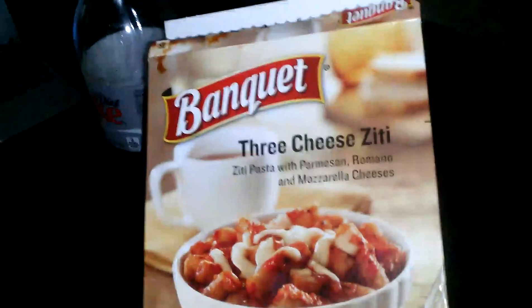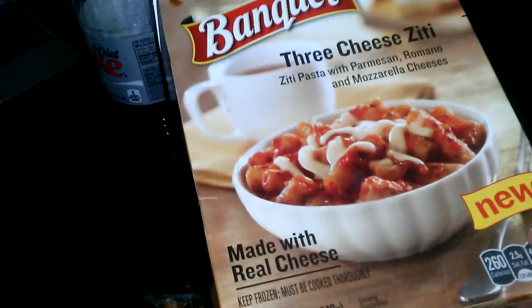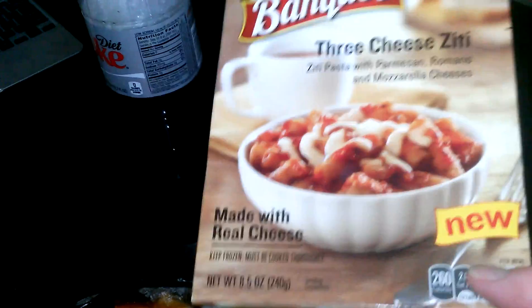If you want to go to Kroger and try one, go ahead. Maybe give it a try. I'm liking it, it's pretty good — not bad at all. Thumbs up for my review of the Banquet Three Cheese Ziti. It's new and I got it for a dollar at Kroger, so everybody go out and try one if you want a quick meal.